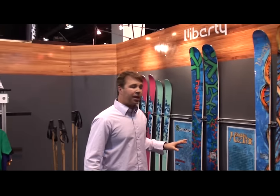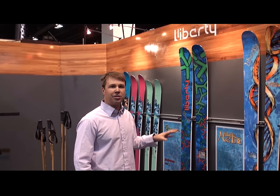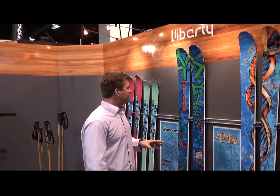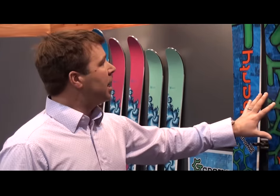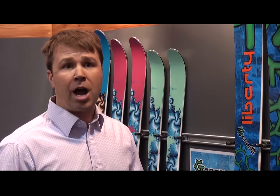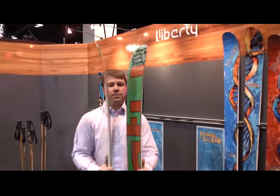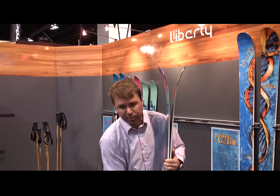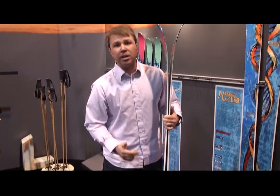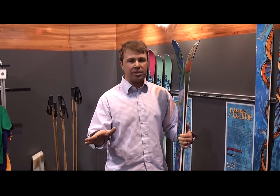Down here is the Genome. I'm really excited about this one — I just rode the new version for the first time the other day. It was a mixed-up powder day with about four inches of fresh on top. It's got a full tip rocker and full tail rocker, but it has camber in the middle of the ski. What that does for you is it allows you to float up in powder just effortlessly while going through difficult conditions.